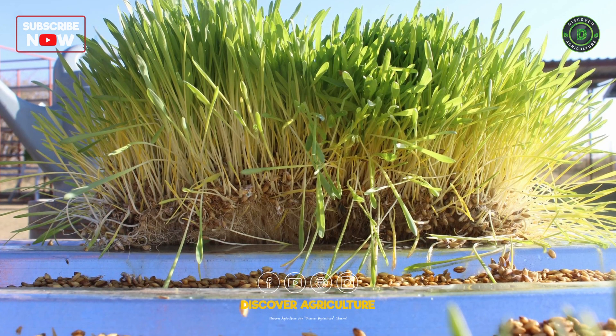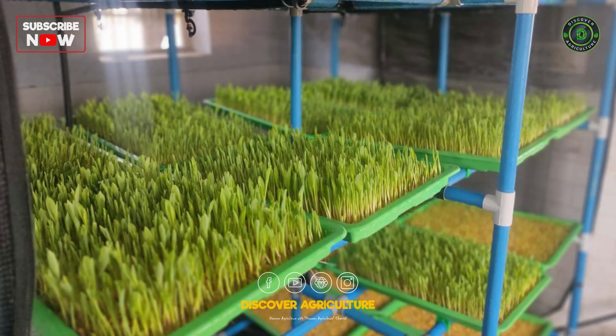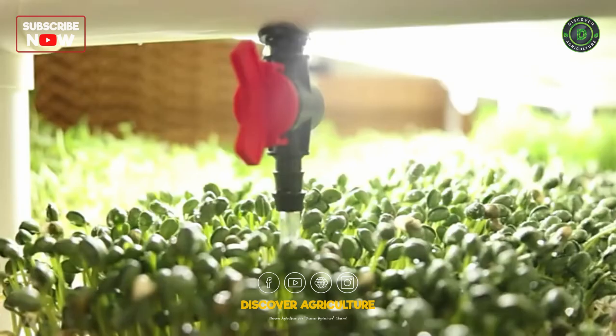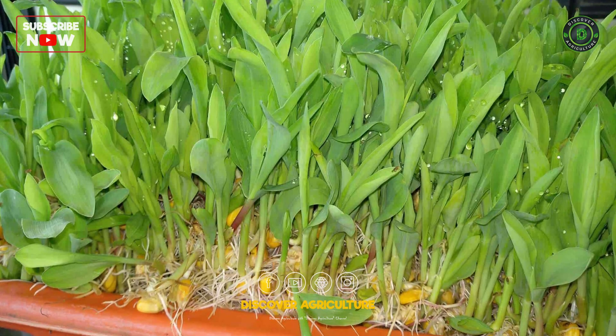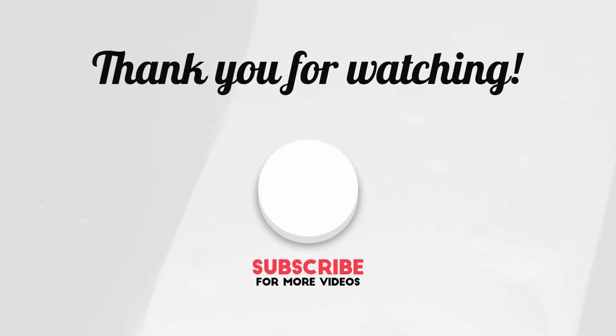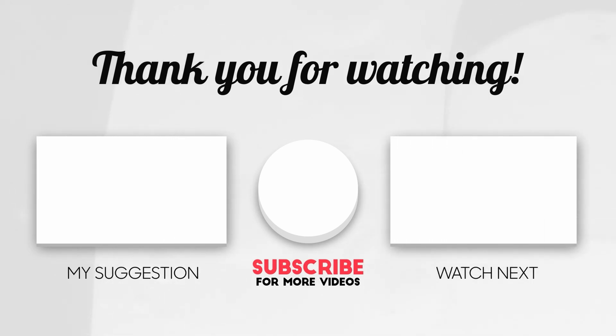Hydroponic fodder production is a sustainable and efficient way to provide high-quality feed for your livestock year-round. By following these steps, you can set up a hydroponic fodder system and enjoy the benefits of this innovative farming technique. Thank you for watching. If you found this video helpful, please like, share, and subscribe for more agricultural tips and tutorials. Happy farming!